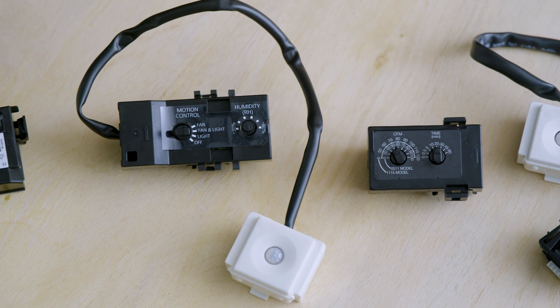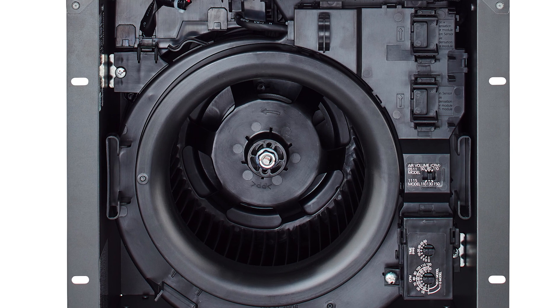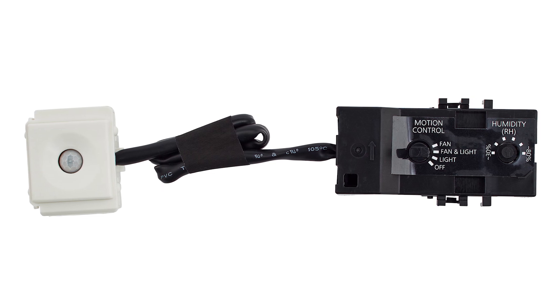There are five different Plug and Play modules to choose from, and the Whisper Green Select can accommodate up to three modules at one time — whichever combination of modules you like — in order to have the fan operate as desired. Our newest modules offered are the Wi-Fi module and a dual SmartAction motion and condensation sensor.